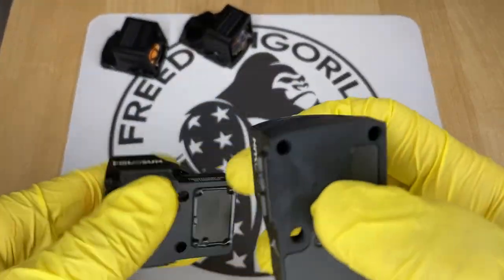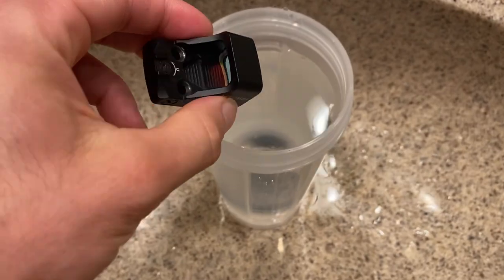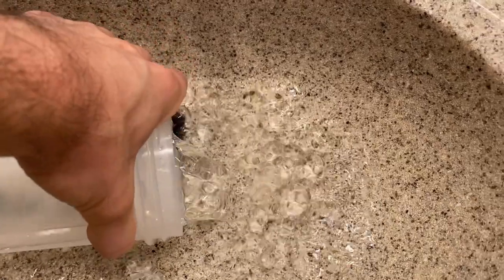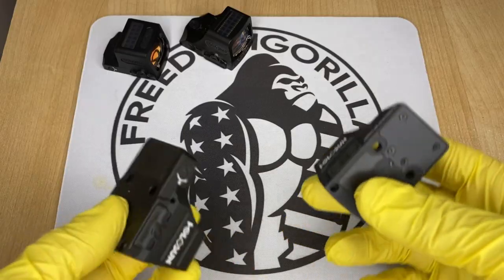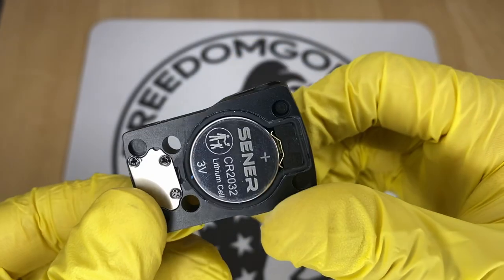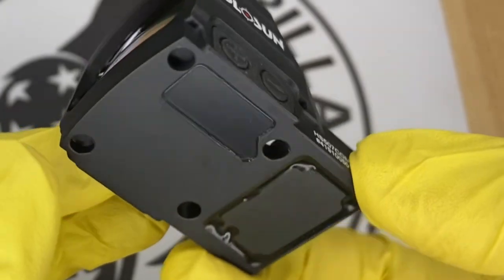Another thing these Holosun optics all share in common is really good waterproof ratings. They're fully sealed units, meaning the battery is inside the unit, and the majority have IP67 waterproof ratings. Some even have IPX8 ratings. Compare this to other optics that have an exposed battery on the bottom — these Holosun units are fully enclosed, so you could put them underwater without worrying about shorting out.